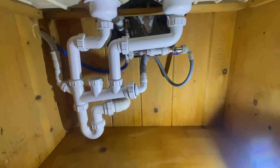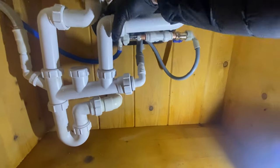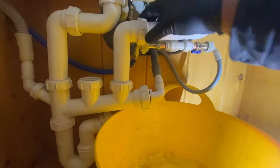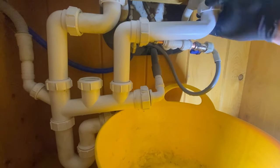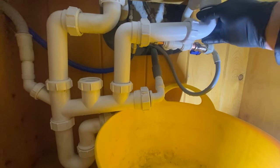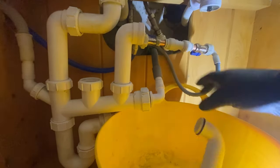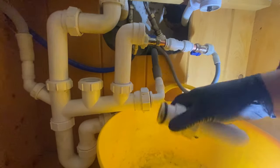Called out to this customer's address because they've had a handyman in who's put in all this waste kit and everything is leaking — the basket strainers as well as all of the trap and all of the fittings. If we take it apart and have a look, we can see that basically everything is barely hanging on because it's been cut too short.